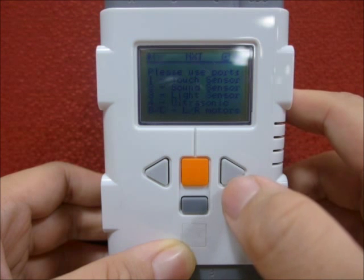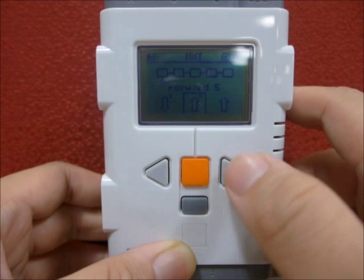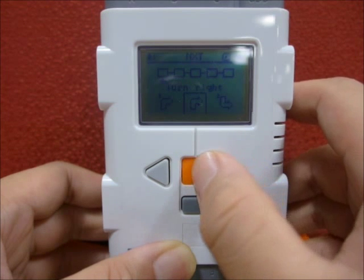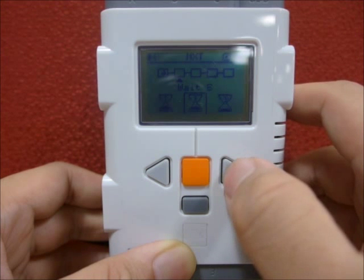Port 2 is the sound sensor, Port 3 is the light sensor, and lastly Port 4 is the ultrasonic sensor. There are 5 boxes in the LCD which are interconnected by wires.